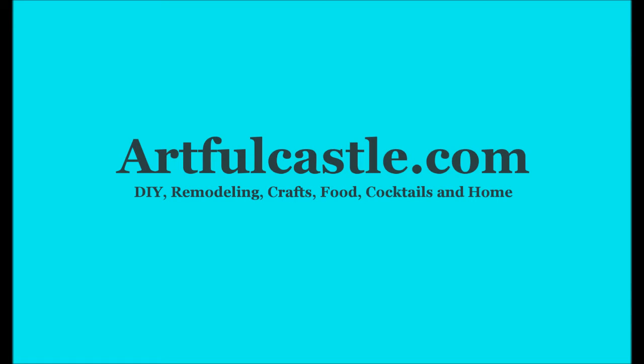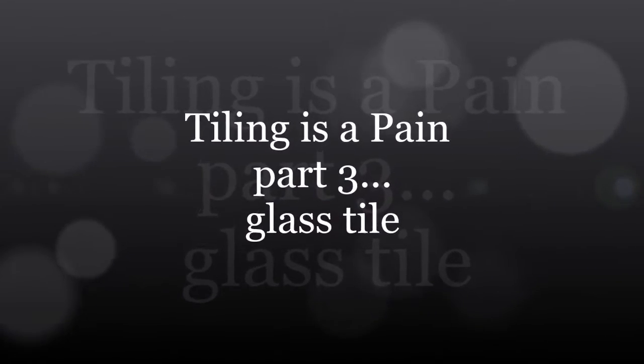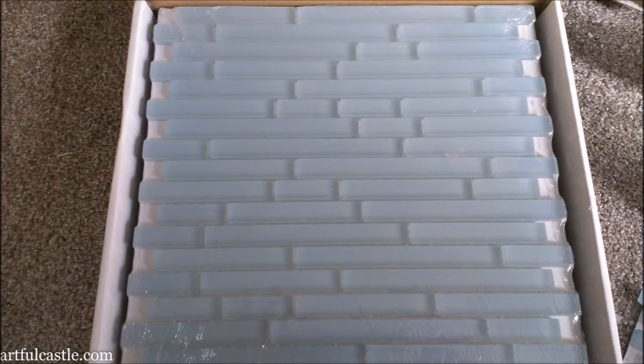Hi, this is DL at Artful Castle. Back to my tiling is a pain saga. Today we're going to be talking about the glass tile that I'm putting in the master bathroom, kind of showing you some of my process and my frustration and my mess. Glass tile is especially sharp and awful to cut, but it is so pretty and beautiful.